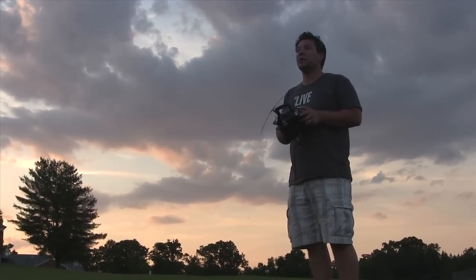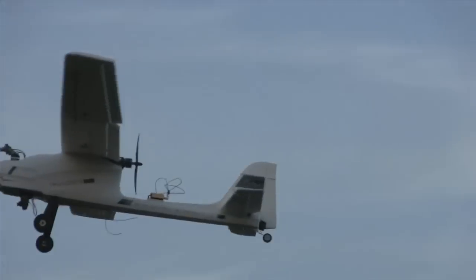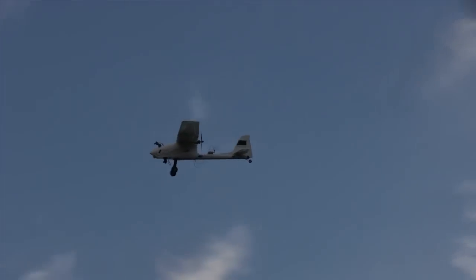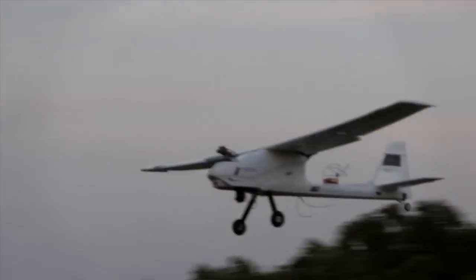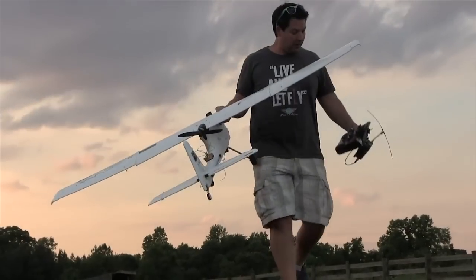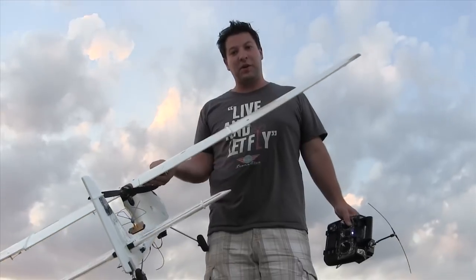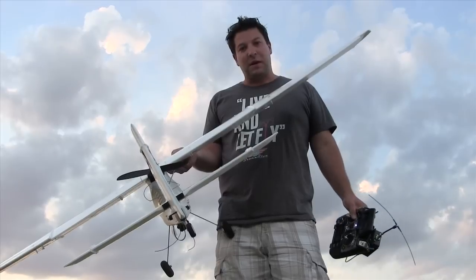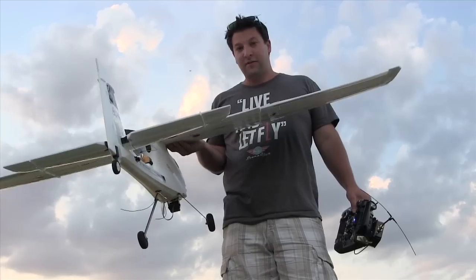After a little trimming, the plane is flying good now. It's pretty responsive in the air and definitely feels like a gentle giant up there. For most of the cruising I was just maybe a hair over half throttle. Excited to get some FPV gear in here and add a little bit more battery weight for a little longer flight time — so time to finish building.